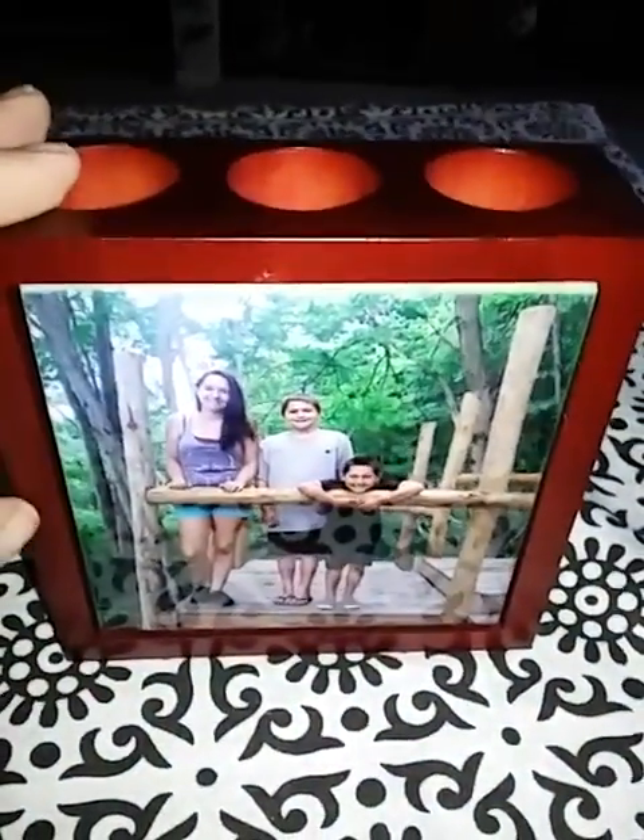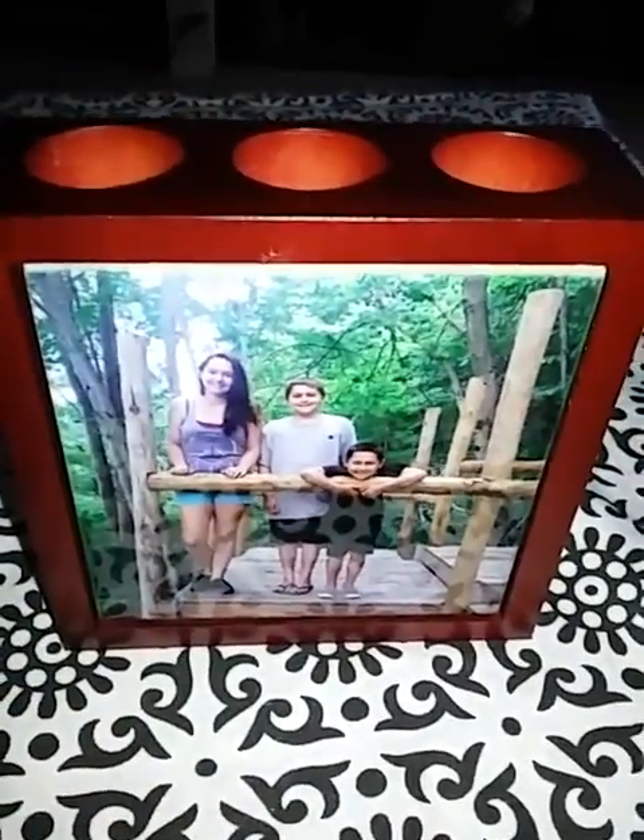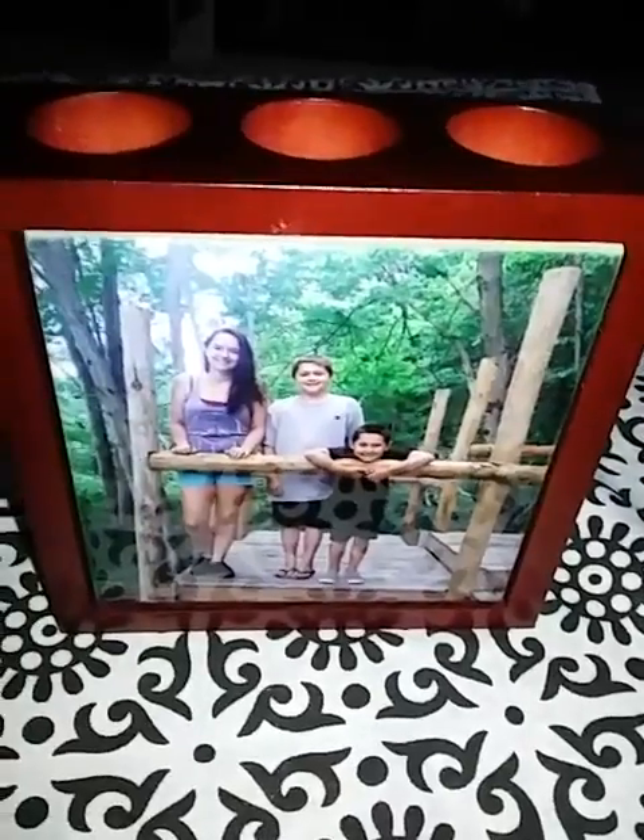I can put them in here, put some really nice flowers in them, pick out another picture of the kids or the whole family, and have it in the dining room with some really great flowers in it — and it would just be a really nice decorative piece in there.